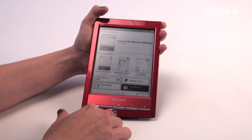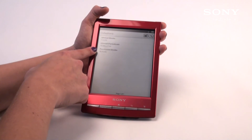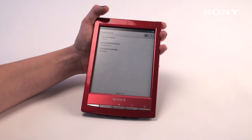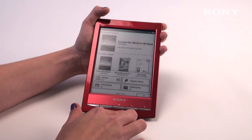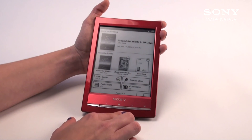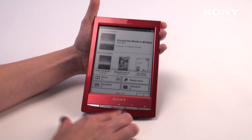As for Collections, this will help you find books you haven't read and purchase books. Purchase books are ones that you've purchased off the e-reader store, which we'll cover in another video. That's everything as far as features go, and that's how you set up your Wi-Fi on the new Sony Reader Wi-Fi. Thank you, and have a great day.